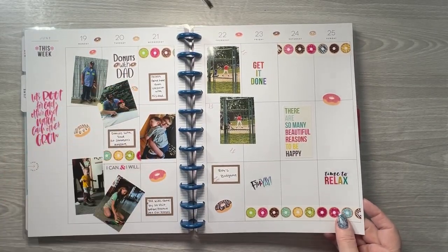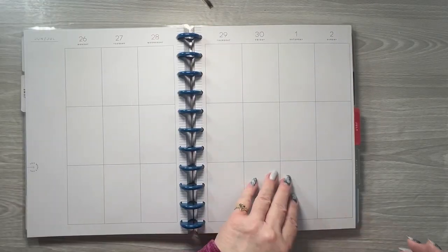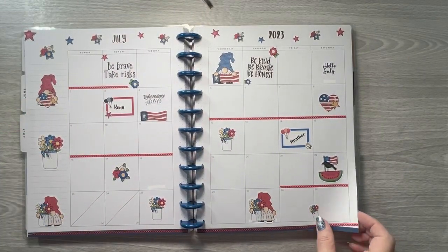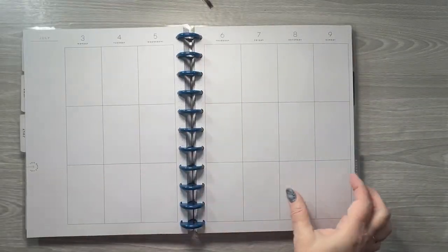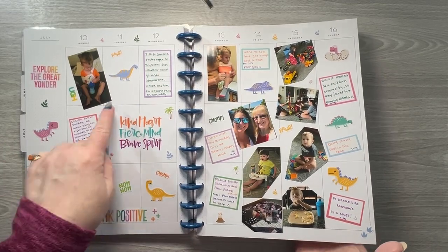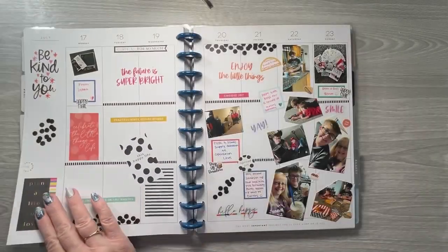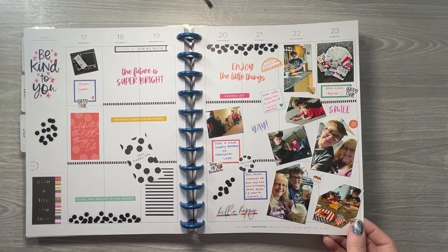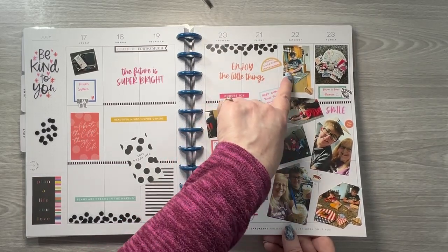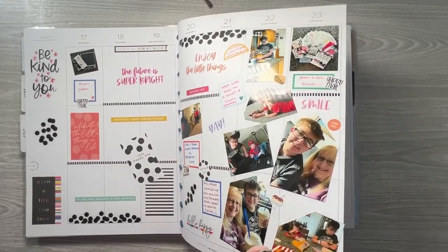Then they had donuts with dad at preschool. This Americana gnome kit is from my shop. My youngest grandson broke his collarbone, but you'd have never known it — he was a little trooper. My oldest grandson and my next-to-youngest grandson came over, and the oldest one made us grilled cheese sandwiches. Then he and I went for ice cream while the little one went to a birthday party.